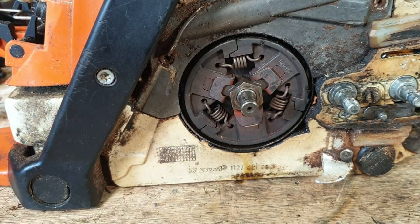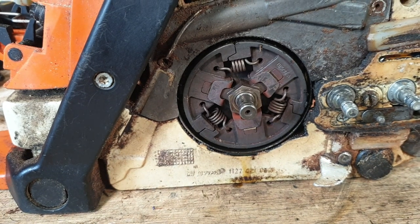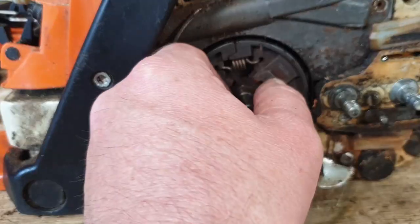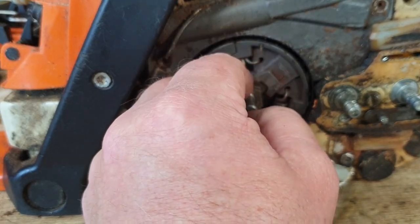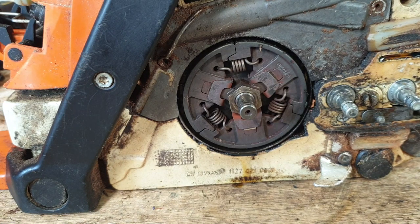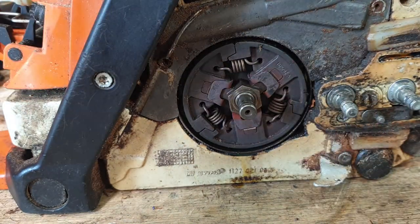So no needle bearings behind there - nasty. The next thing I want to do is remove the clutch itself. Now that clutch has a left-hand thread on there, so you're going to need to tighten it to loosen it, and loosen it to tighten it. I've got some pull cord here - you want to try and get the thickest pull cord you've got. I've got 4.5 pull cord, so I'm just going to cut a lump of that off, not too much, and then we're going to put that in the spark plug hole.